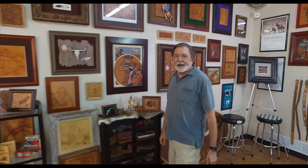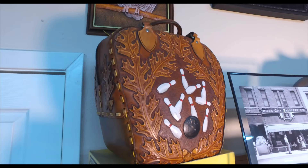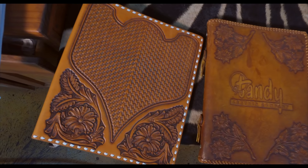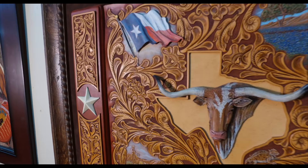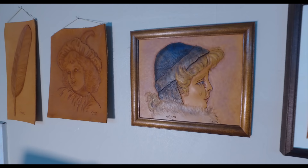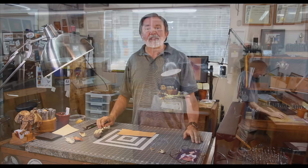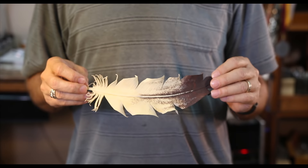Hi, I'm Jim Linnell. I'm a leather craftsman from Texas, USA, and I'd like to show you a few things that you can do with leather. Here at UpTrack Studio, I teach a lot of classes on how to do leatherworking. I've been teaching leather work for over 50 years now, and today I'd like to show you a little bit about how we would make a feather out of leather.